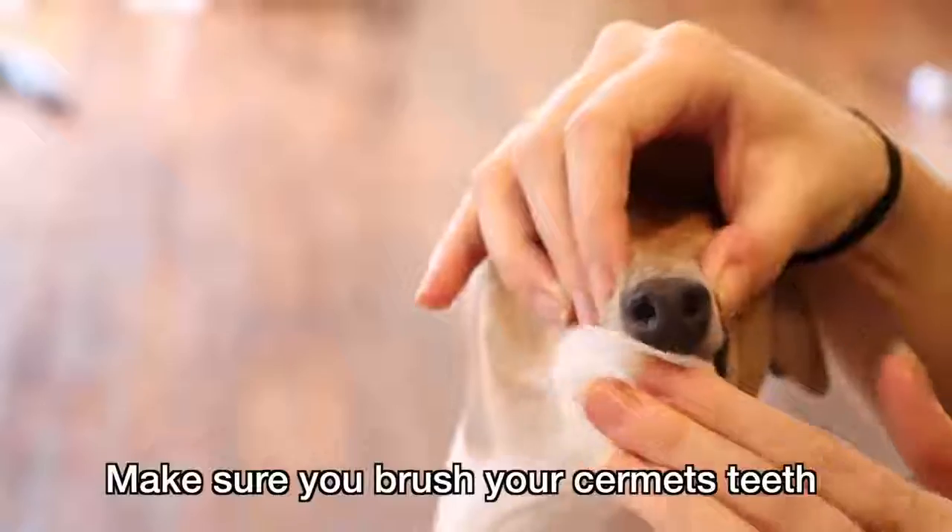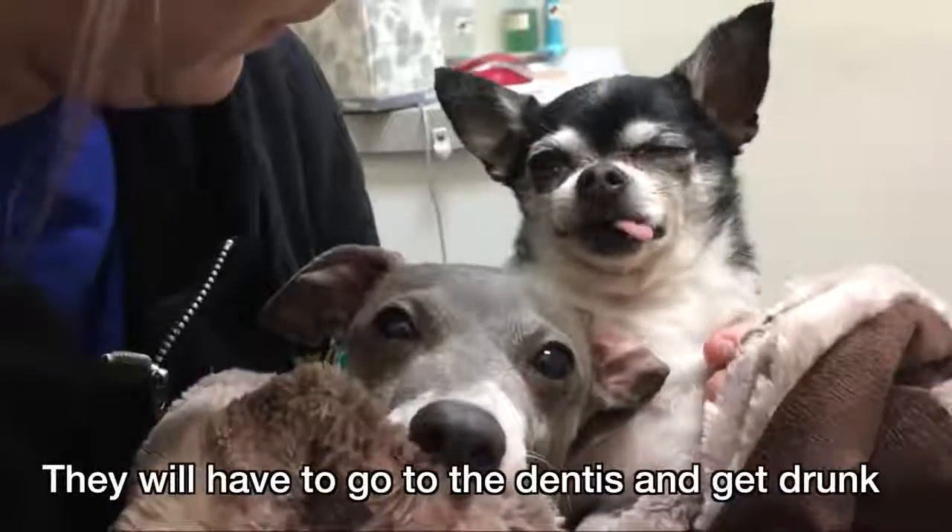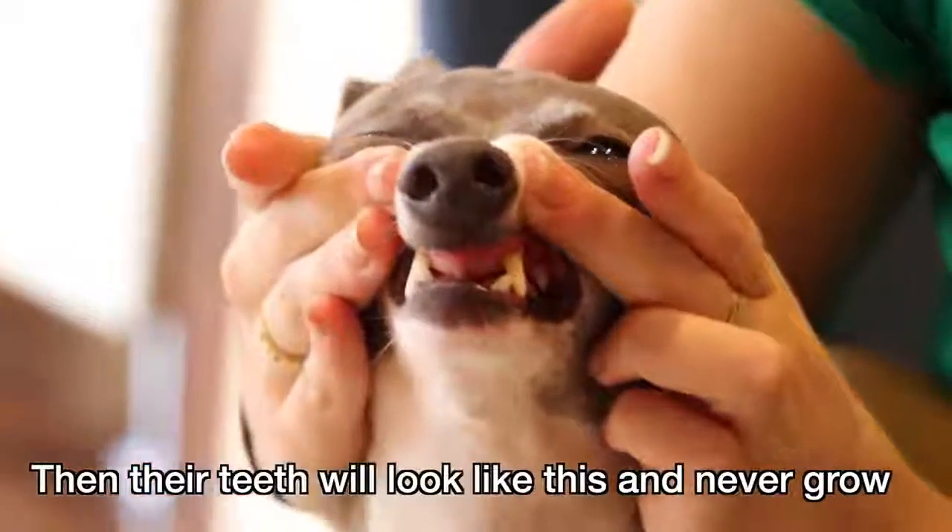Make sure you brush your Sermit's teeth. They can grow many teeth like a shark. If you don't brush your Sermit's teeth, they will have to go to the dentist and get drunk. Then their teeth will look like this and never grow.